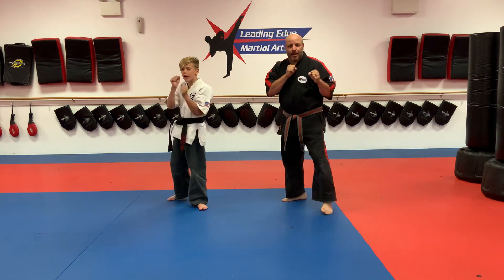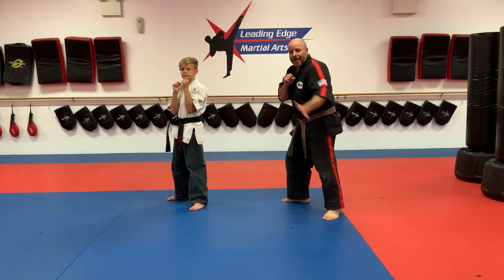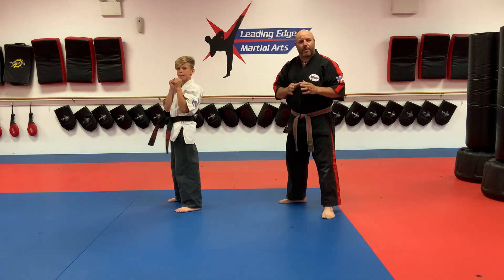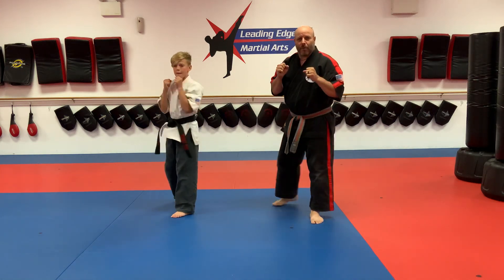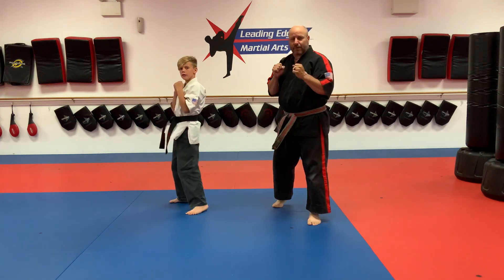Defensive stance. We're doing fighting combination number two today. Yellow belts: front leg side kick, back punch, ki-ai. Remember to exaggerate your chambers. Front leg side kick, back punch, ki-ai.